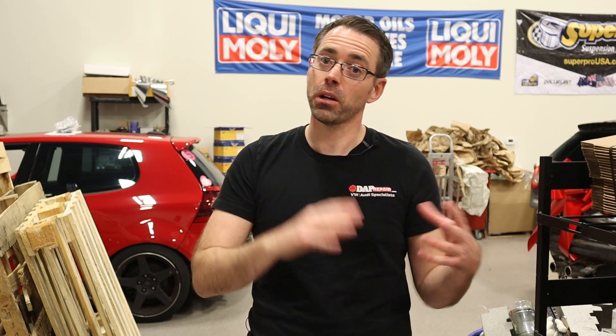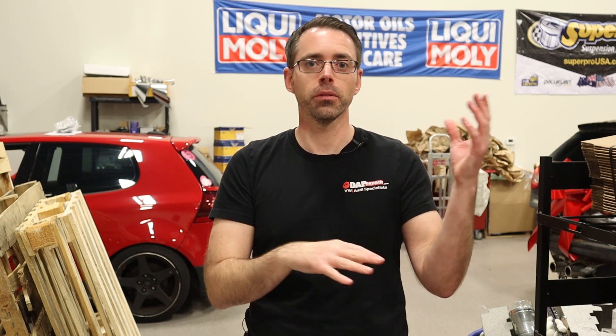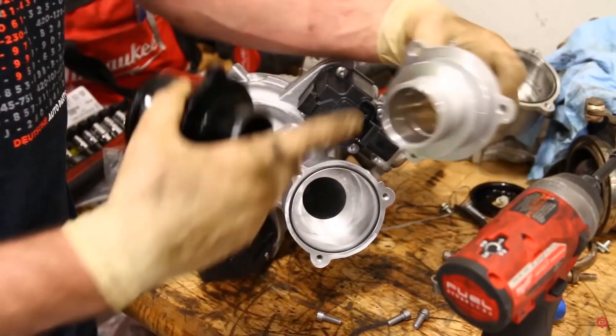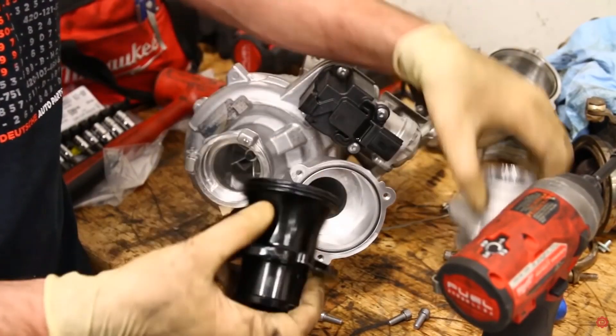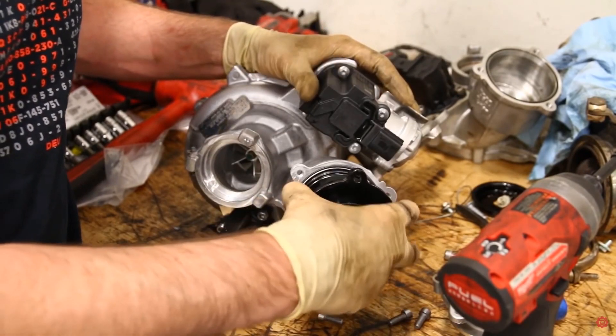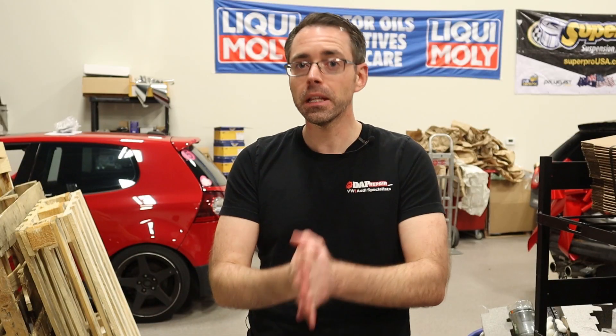Anything above that, you really get into different territory where you're probably talking about custom tuning and big horsepower. You're going to get into power numbers that start to question whether you have to build the bottom end of the car, and the costs really run away quickly. So IS38s are awesome for just general reliability and daily driving because they are a factory turbo. I'd recommend them for anybody who's interested in that kind of power but still wants to keep reliability.